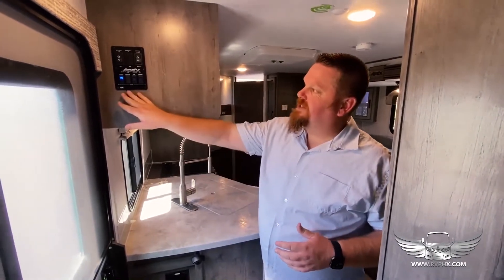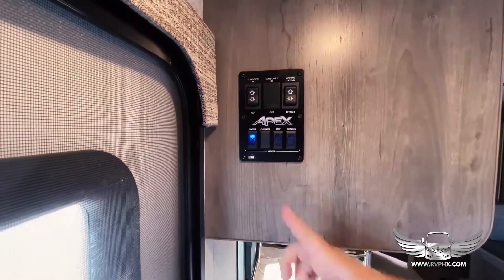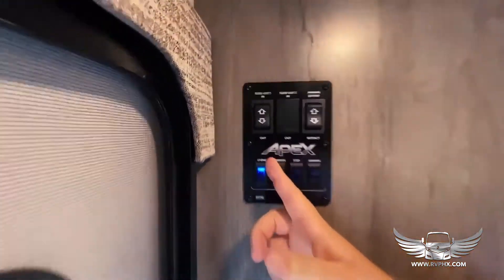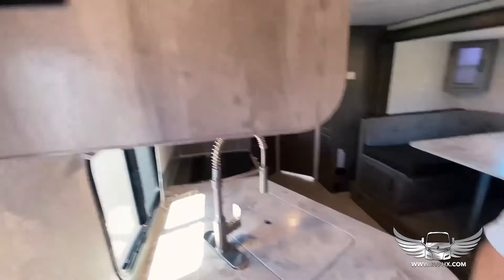Right here is the main panel. You have your living room lights — this is just the main light right above the door. You have the step entry lights and awning lights. You also have the slide extender with in and out buttons to send out that slide, and also the awning in and out controls.